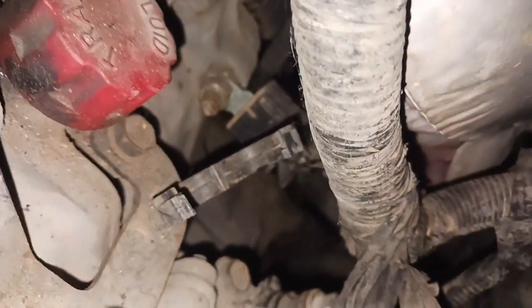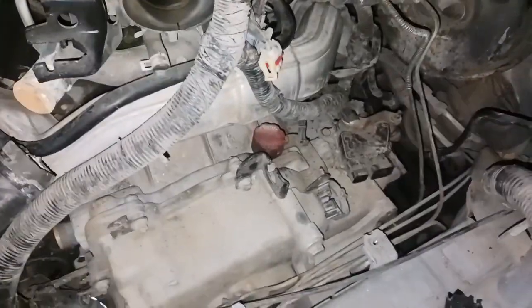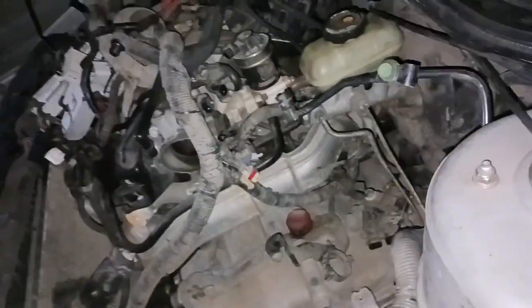Getting the bell housing bolts - there's one there, one over there, and another one down there somewhere. The transmission is staying in so it's just the engine coming out. I still have to get the exhaust back here, but it's super close - I might actually have this thing out of here tonight.